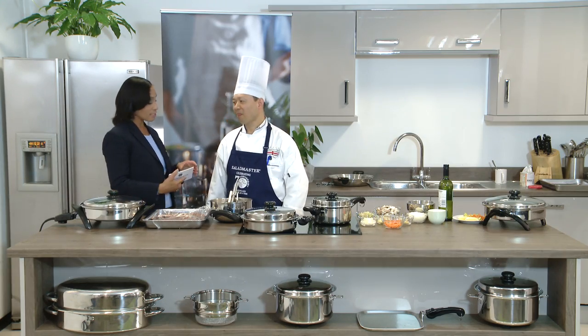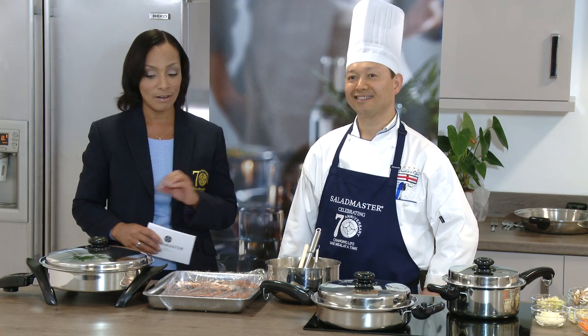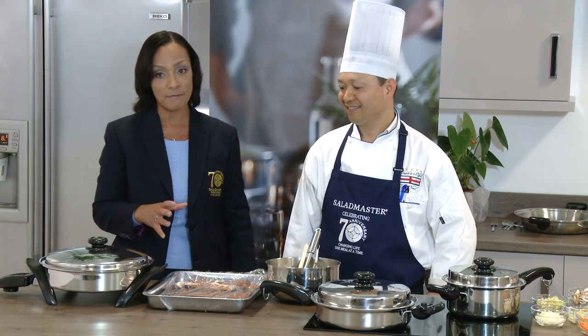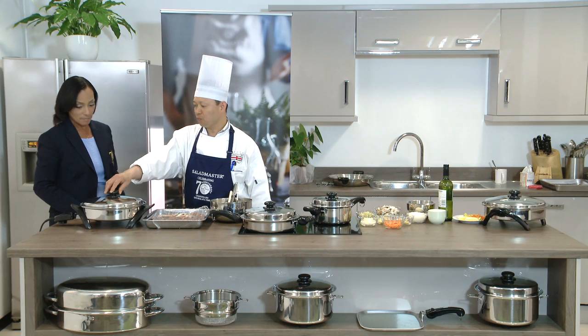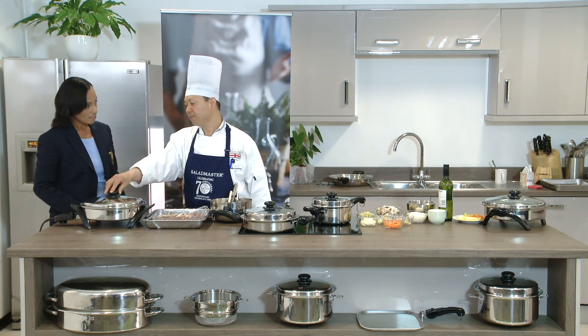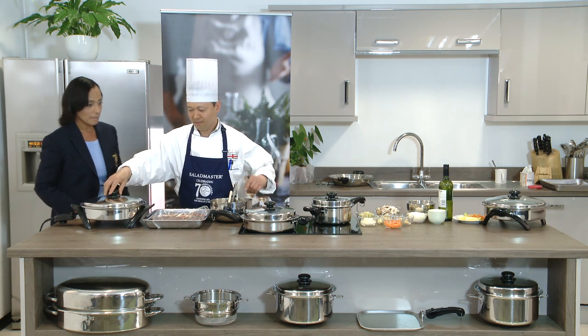Our next recipe is salmon fillet steak in poisson supreme sauce. We're going to be using our Salad Master oil-free electric skillet, which we already had preheated for six to seven minutes at two hundred thirty degrees centigrade.